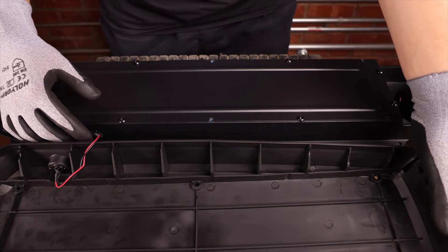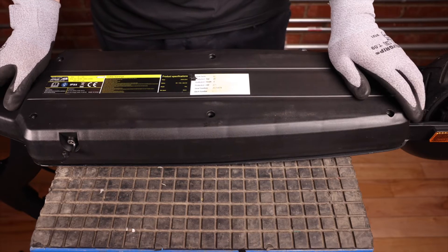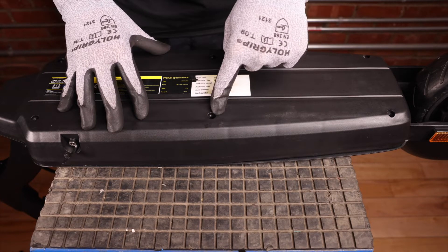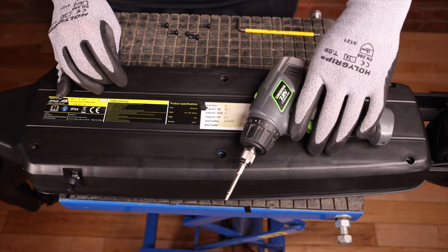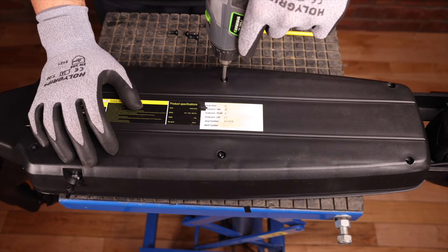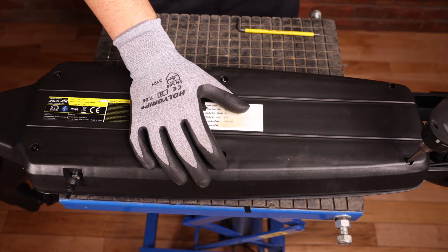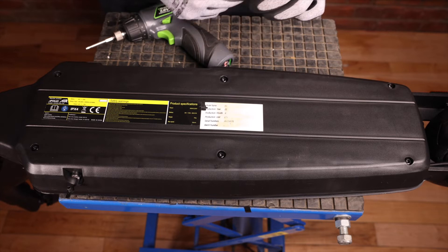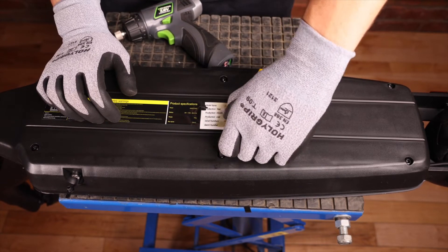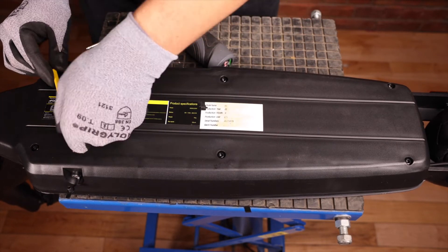To put the base back on, tuck the wires to the side, flip the base, and gently push. You should see the alignment of the holes with the threading at the bottom. After we've put the base back on, screw the six screws back in. Make sure to stop right before it ends because we don't want to strip the screws — we'll finish them off with the allen key. Take the four millimeter allen key and make sure these are tight. If you over-force them you will crack the plastic, so just be careful with that.